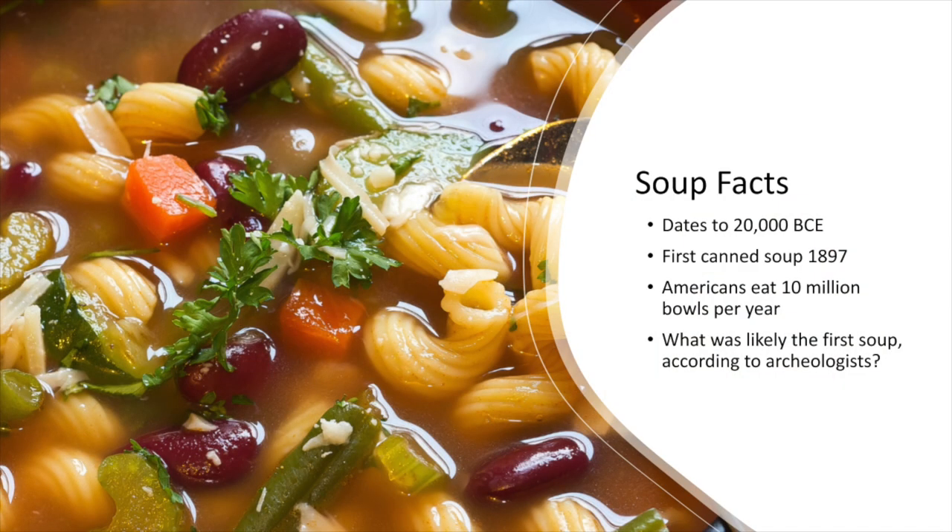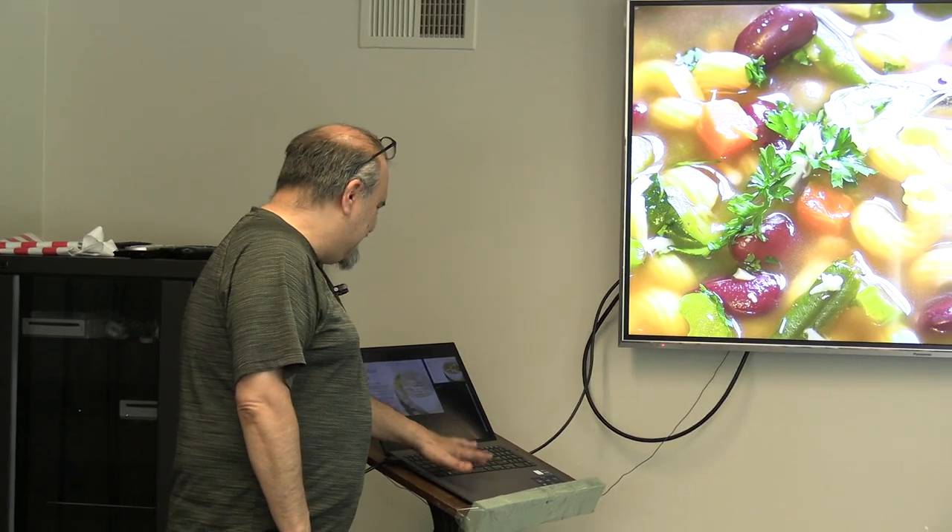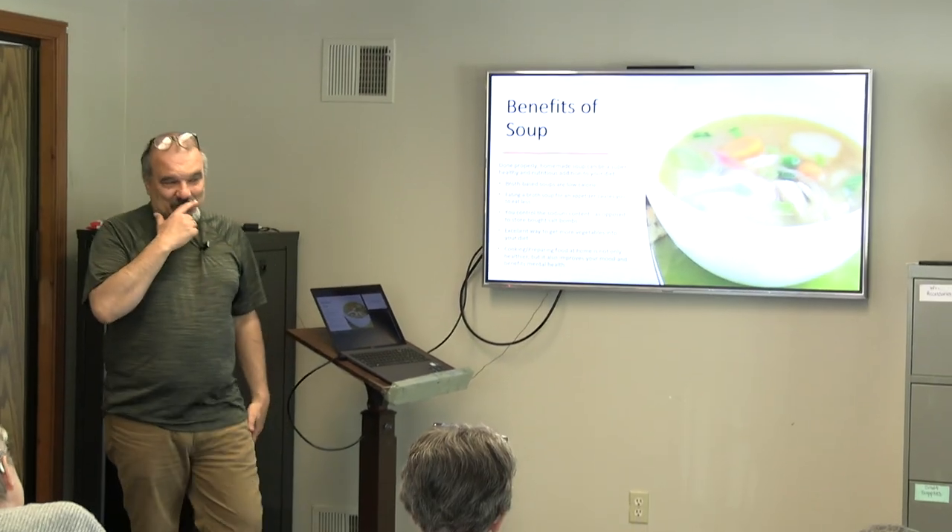Americans eat about 10 million bowls of soup per year. Thinking back — if soup dates back so far, what do you think the first soup was? Archaeologists are reasonably certain it was hippopotamus! Chicken noodle? I don't think they were eating chicken noodle back then. They probably ate a lot of fish, like in the biblical days.